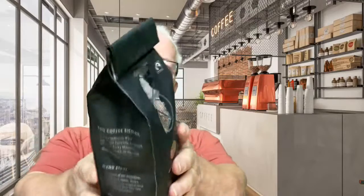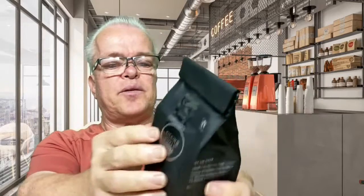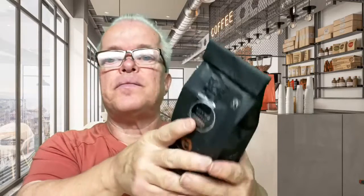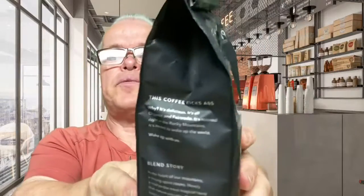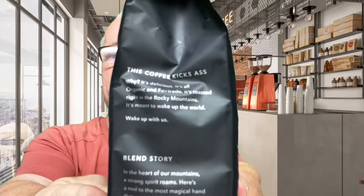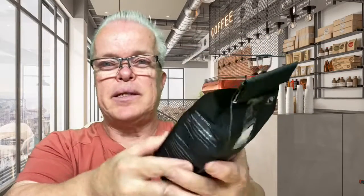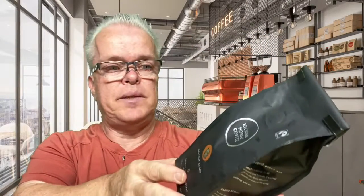It says here — let's get the one that says English. Okay, there you go. It says this is roasted in the Rocky Mountains and meant to wake up the world. So we're gonna try this coffee today. I picked this up at my local HEB and we'll see how it tastes.